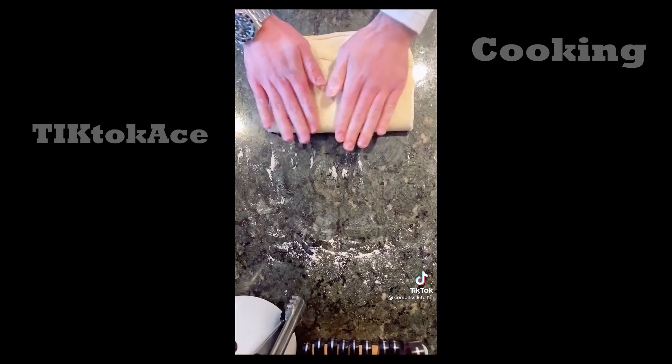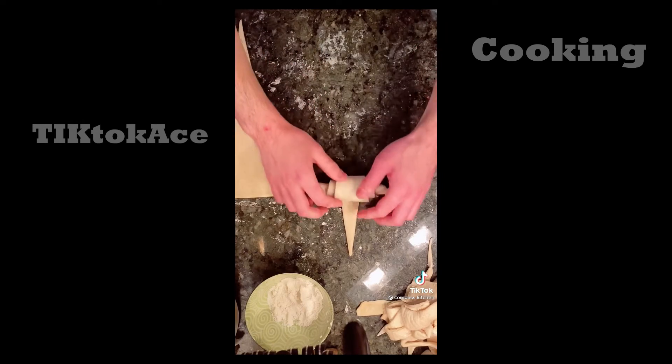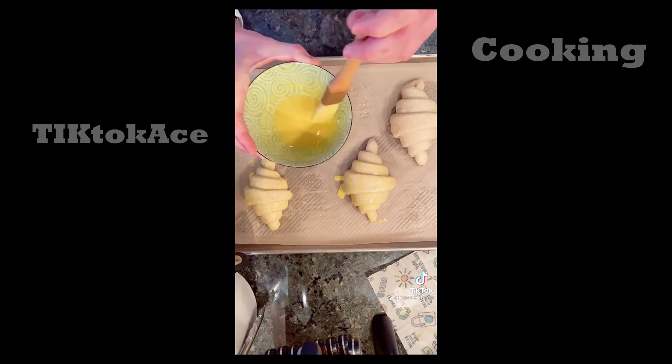After the third fold, roll the dough out into a big rectangle. Cut even triangles and roll each triangle up into a croissant shape. After letting the croissants rise for three hours, brush each with an egg wash and bake for about 20 minutes — and you'll have perfect croissants.